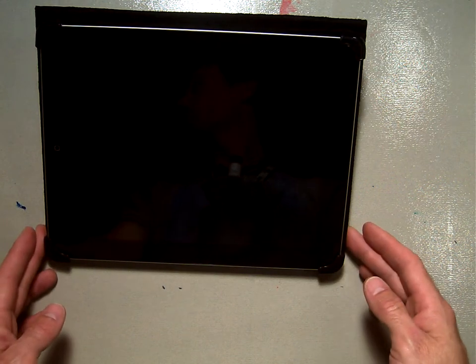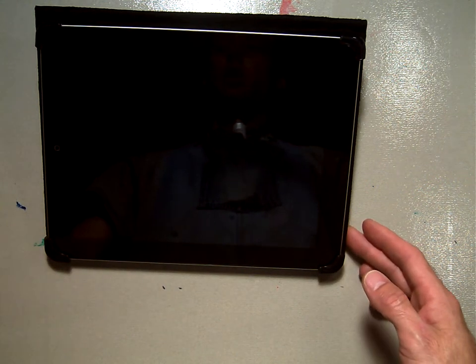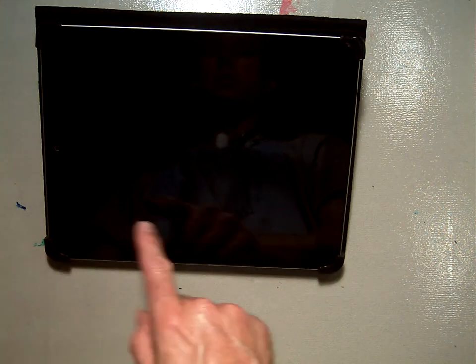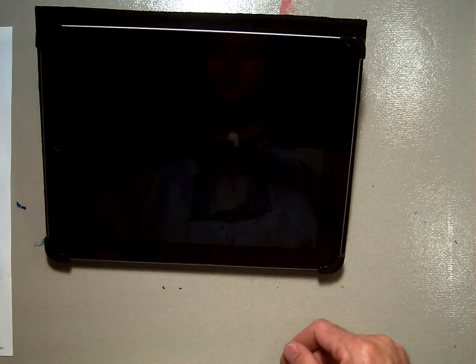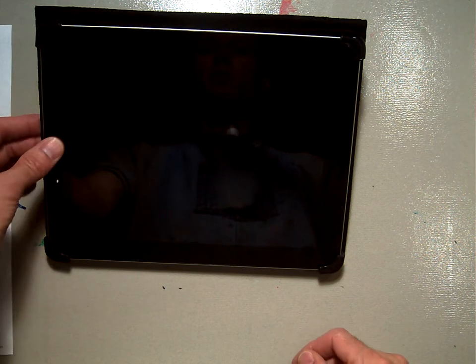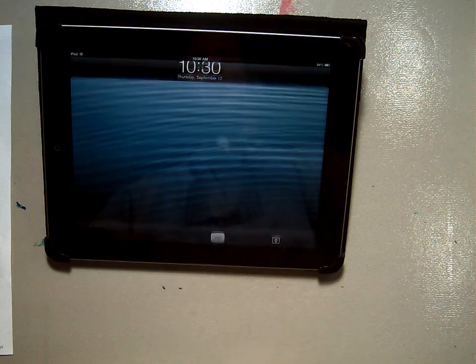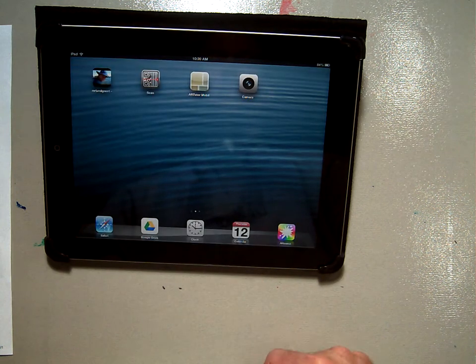Welcome back. In this video, I'm going to show you how to upload artwork of yours onto Artsonia using the iPad and the steps that you need to go through for this. To start, you'll press the little button to turn it on, slide the unlock, and then put in the passcode if you need to. We've discussed the passcode in class.